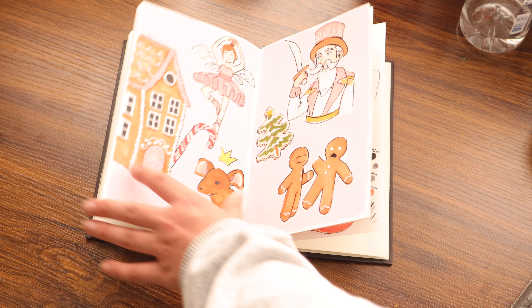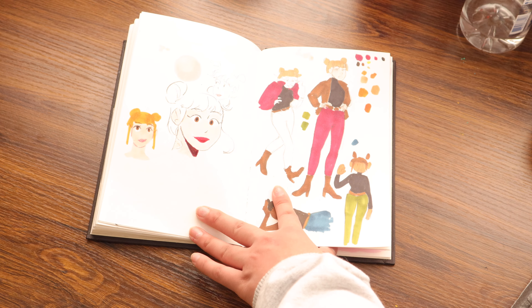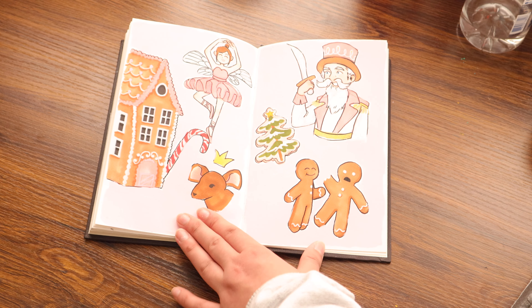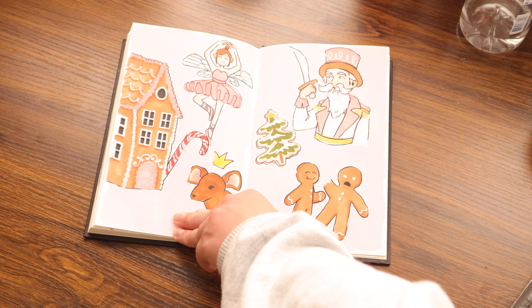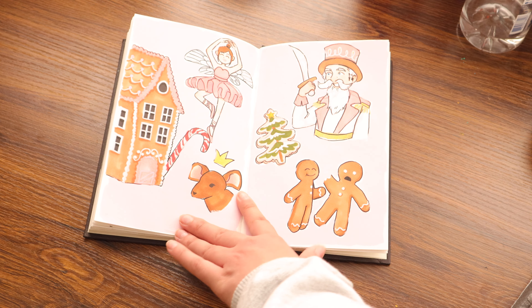So the video that I was talking about where I did like really low effort stuff — I ended up scrapping that page, and then a couple days later I came back and did this spread for that video. And this is the first and only Christmas art I do in my sketchbook for the season, I think.